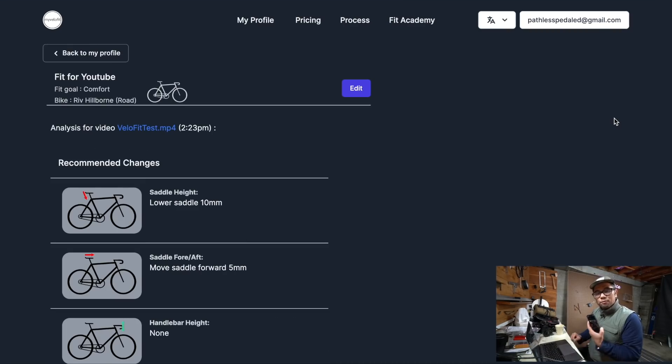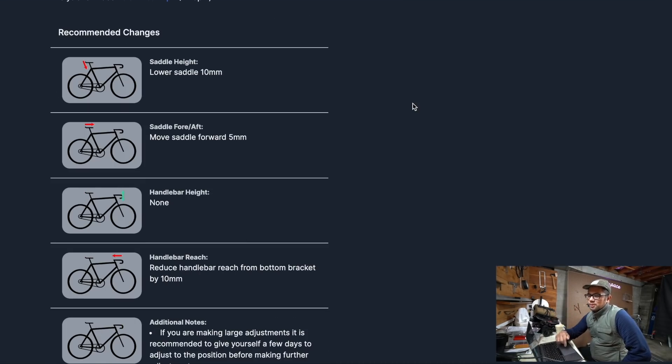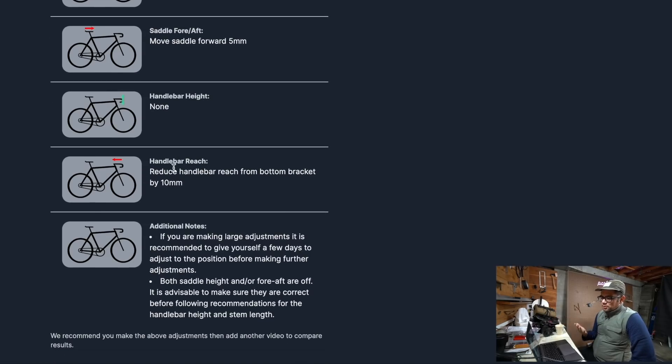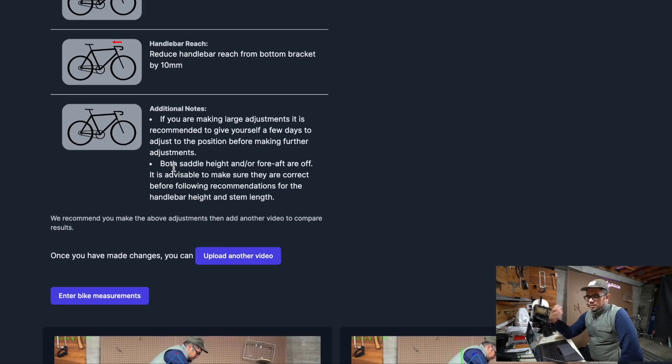It just finished — at around four minutes fifteen seconds. It's recommending a lot of changes. The first is to lower my saddle by 10 millimeters and move my saddle forward by 5 millimeters. I do feel a little stretched out in this position. My handlebar height is right, which is good. It also says to reduce the handlebar reach from the bottom bracket by 10mm. It notes that since my saddle height and fore-aft are off, I should correct those before dealing with handlebar height and stem length — and I've found that to be true from past fits.